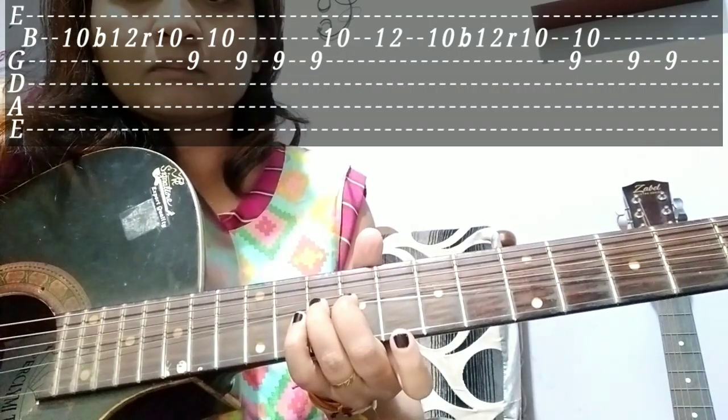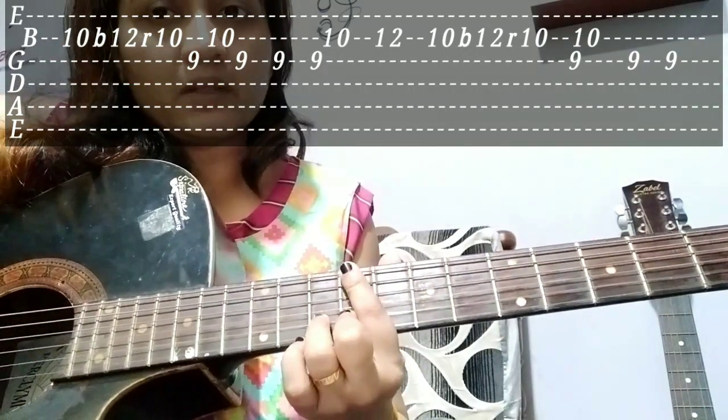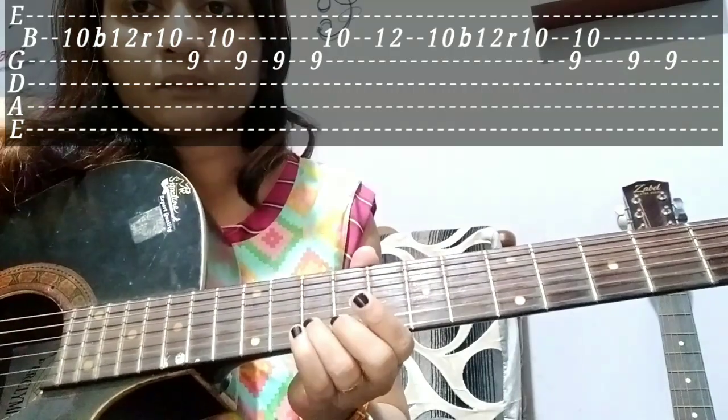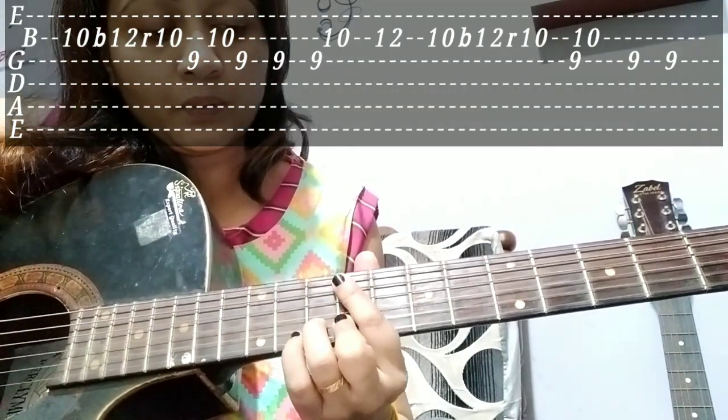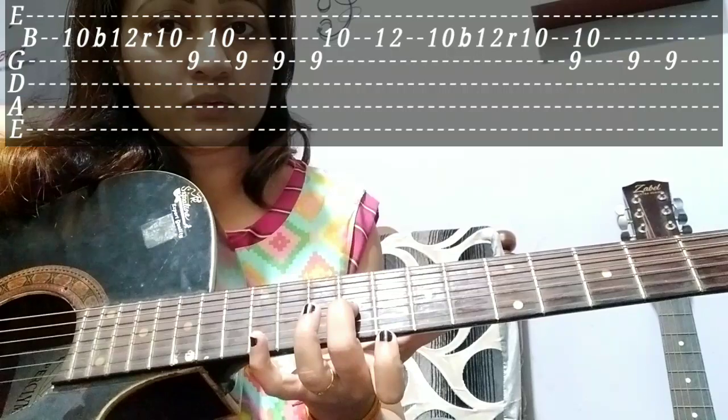I use the 12th fret. This is the 12th fret — 1 and 2. I help it to work with the sole finger, 3. Press the finger and I want to help you with this one. I will release the bend and release the bend.